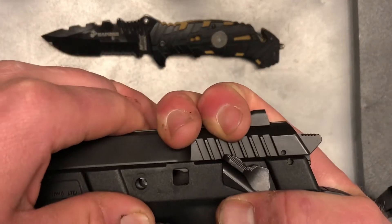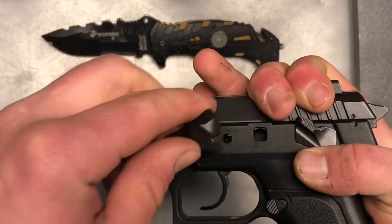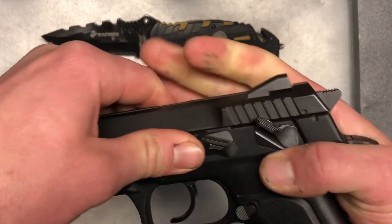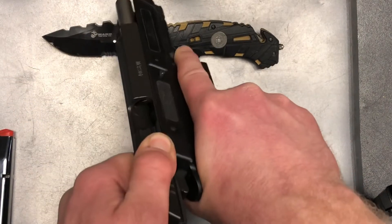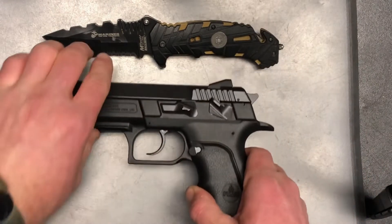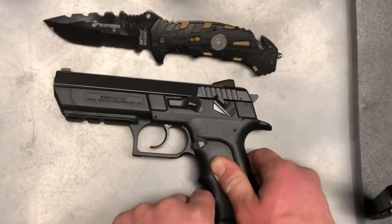Line up those divots again, grab our pin and fish it in there. Then I just like to rack it a couple of times to make sure everything seats properly, drop the hammer, and just like that you have a fully assembled Jericho 941.